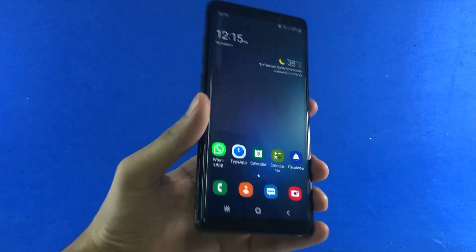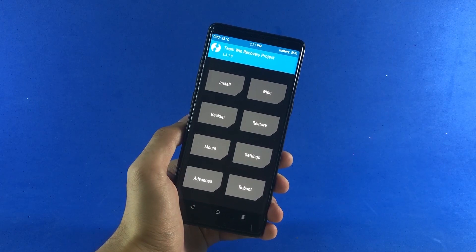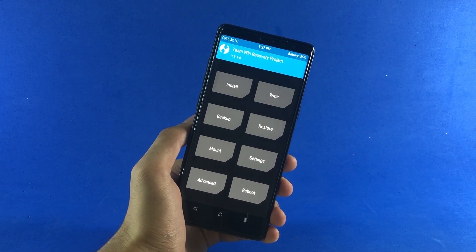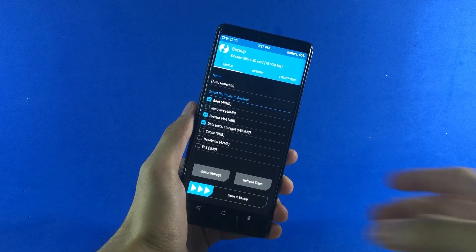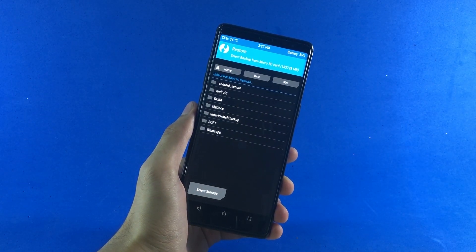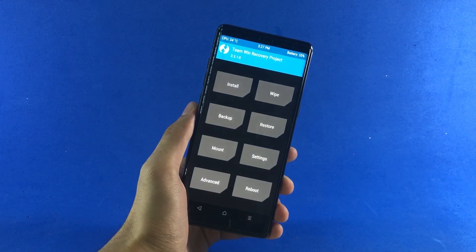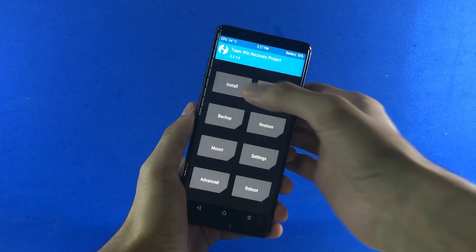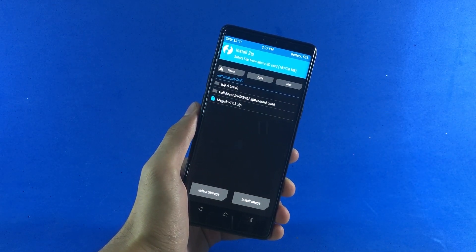After you're done doing that, boot up inside of the custom recovery. Once you're in the custom recovery, the very first thing you need to do is back up all of your data, because if anything goes wrong you can simply go back and restore your data. With that set aside, let's get along with the rooting process — tap on Install and move to the directory where you saved your Magisk root file.